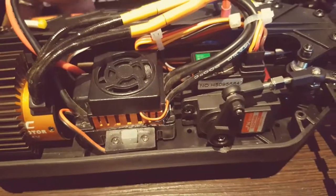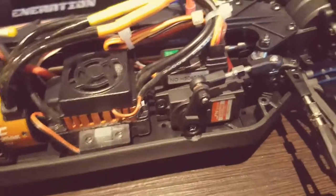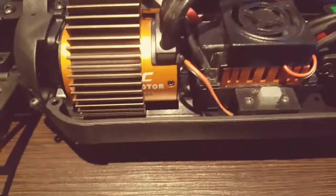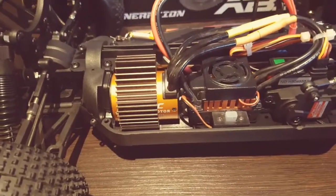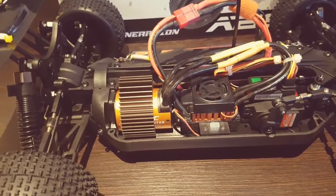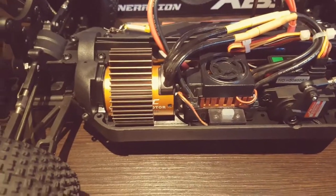At £12, I'm absolutely chuffed with it — it seems to be a really good bit of kit. I've seen some of the Savox range which are five or six times the price. The motor and speed controller set me back around £30 — it came from China, so if you're buying things off eBay just check that the feedback and ratings are good. I got it within about two weeks which is fairly decent.